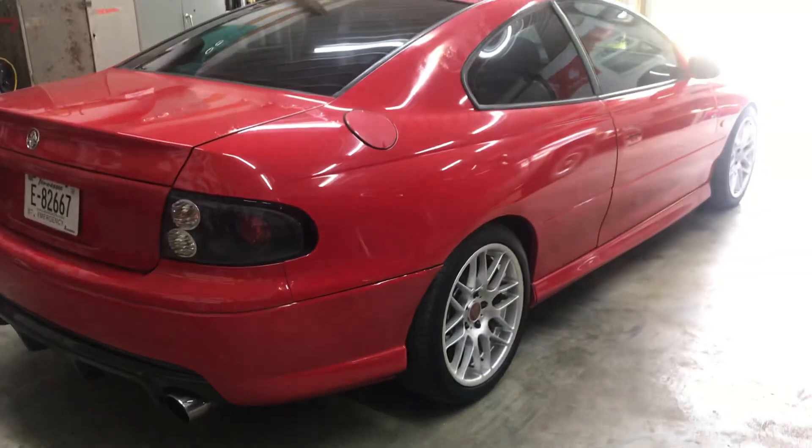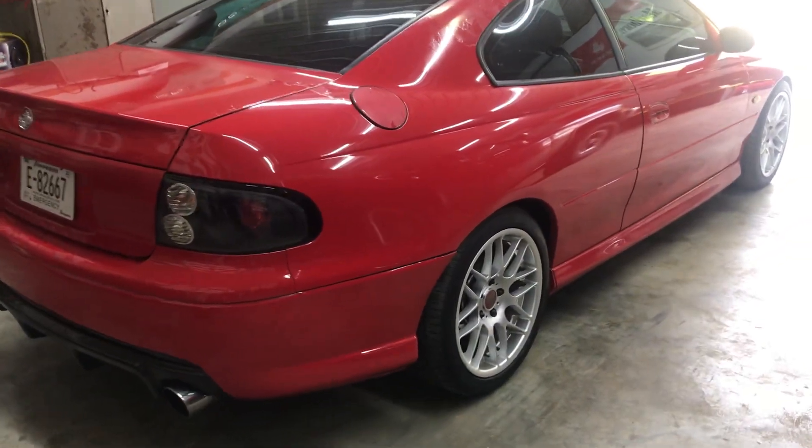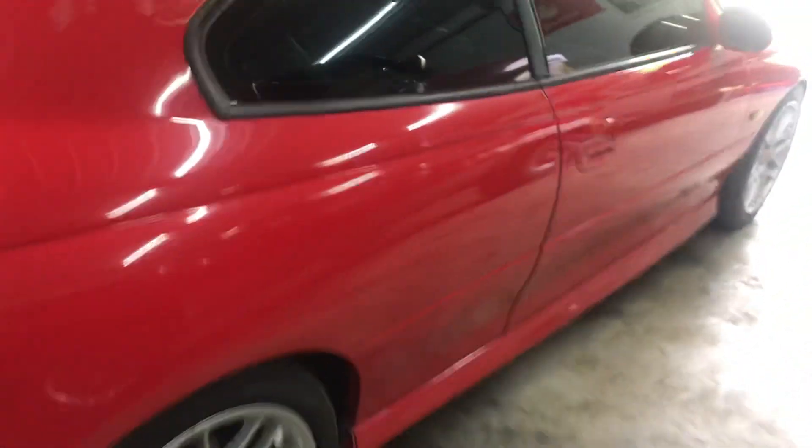Hey guys, hadn't done a video in a while. Primer's best has been on me. Update on this 04 GTO, Holden clone, whatever you want to call it.